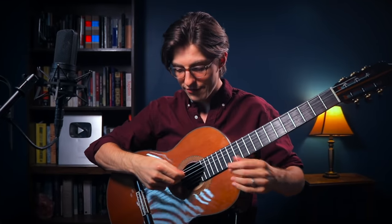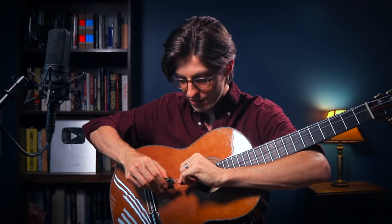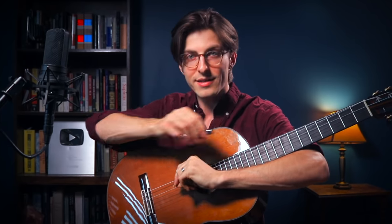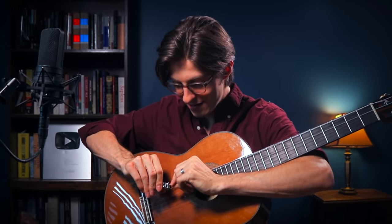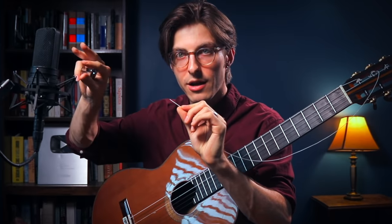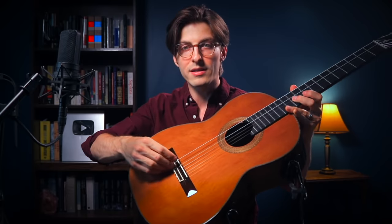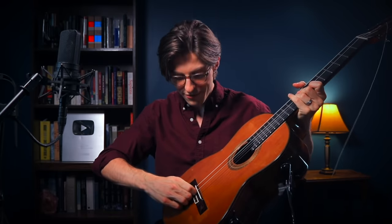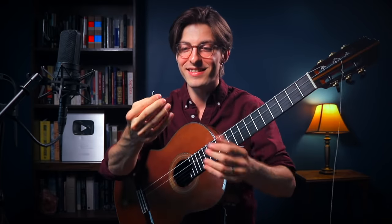To salvage this broken string, we're going to find where it's unwound and cut as close as possible to save as much string as we can. We don't want to cut in the middle — we're trying to save this thing. Cut just enough so that we have a clean wound string with no fraying at the end. Now I'm left with the short piece tied to the bridge, which we can just rip off. You can see where the silk came loose.